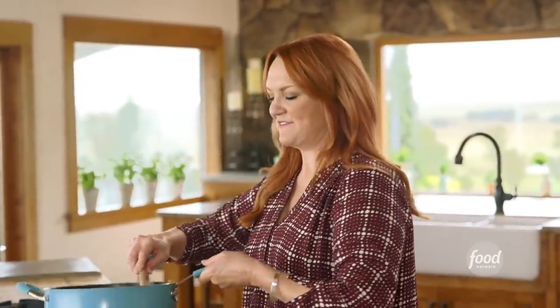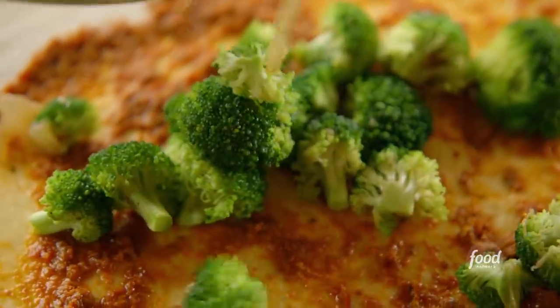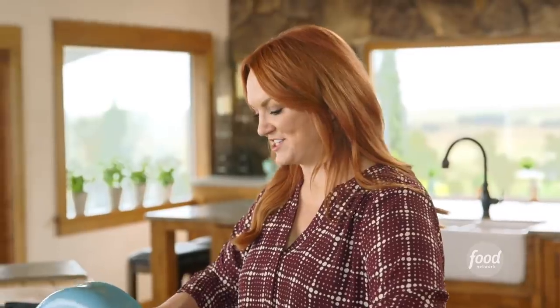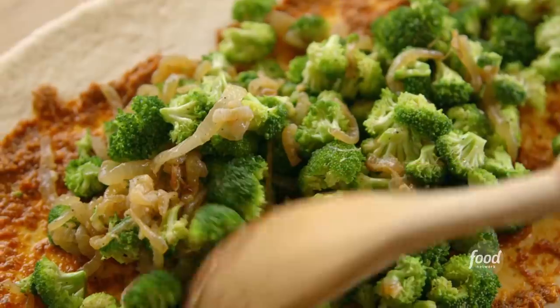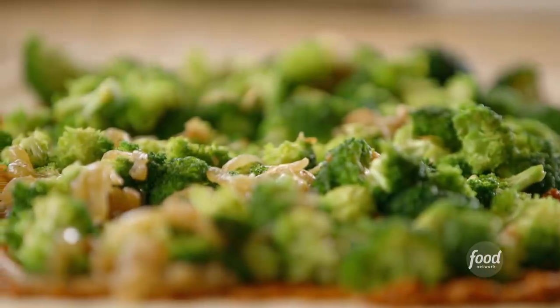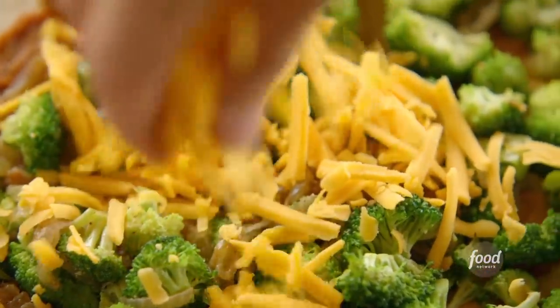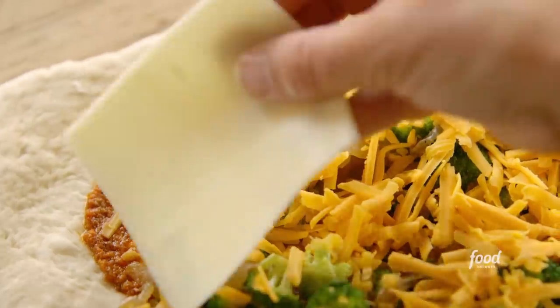Let me check the temperature of the broccoli and onions. It has cooled down quite a bit already, so I'll sprinkle it onto the pesto. You can only imagine the variations of stromboli that you can make. You can really use up leftovers in a stromboli, which is a kind of a nice, frugal way to go about it. So I've got the broccoli all spread out, and now for the cheese. I'm going to shingle on some slices of cheese.